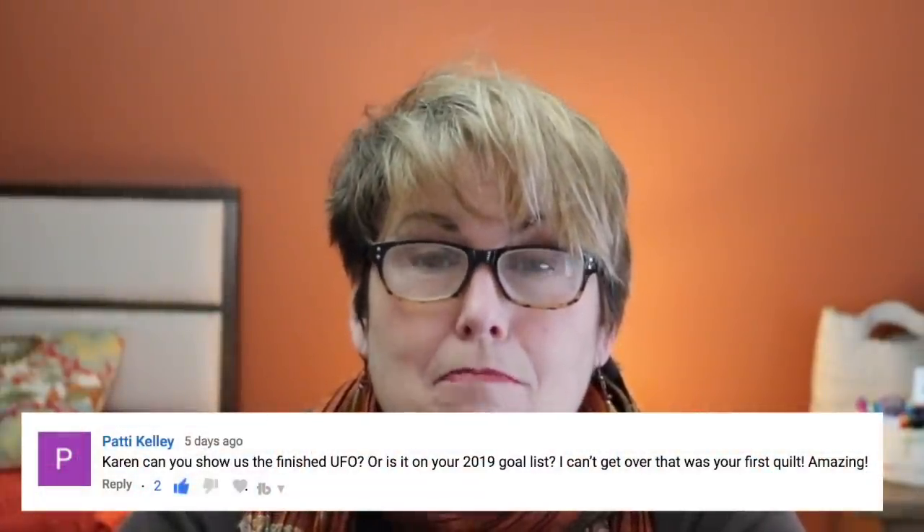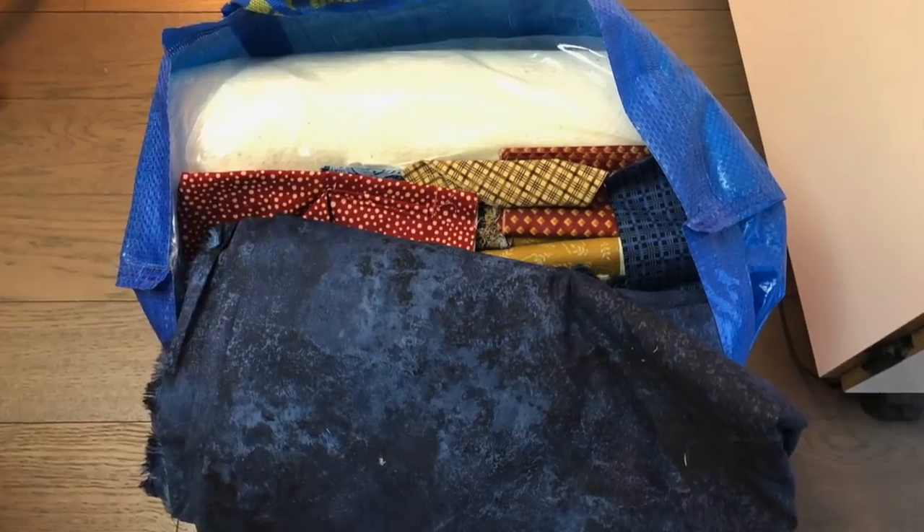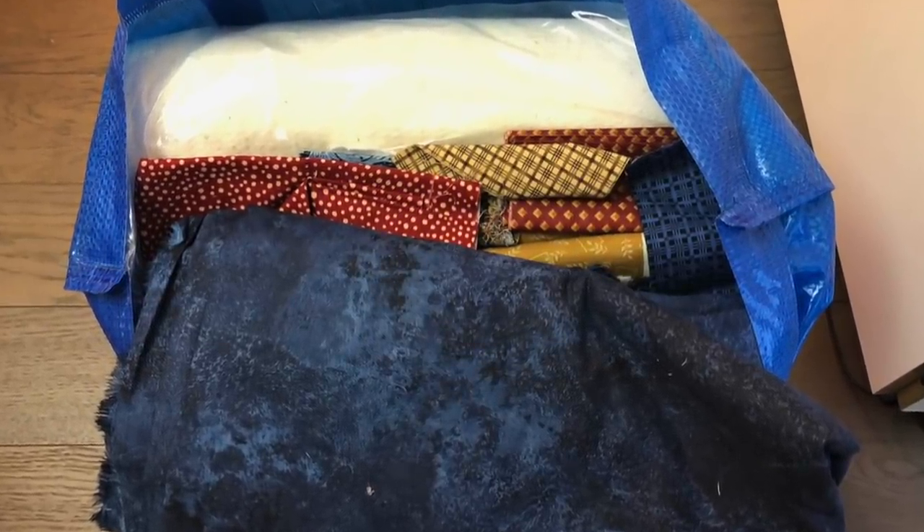Several people asked about my UFO. Right at the very beginning, one of my very first videos was unboxing an old UFO, and after putting together all the top pieces I was quite excited — I thought it was near the end. I bought the king-size batting, I bought a wide back, and then suddenly I had this really cool idea for a back. And that's where it is — it is sitting in a bag, and hopefully it's one of the projects I finish next.